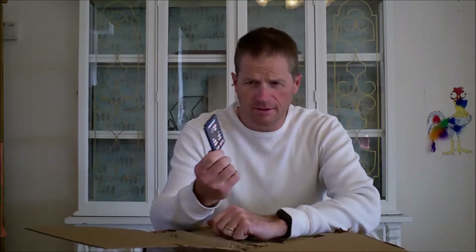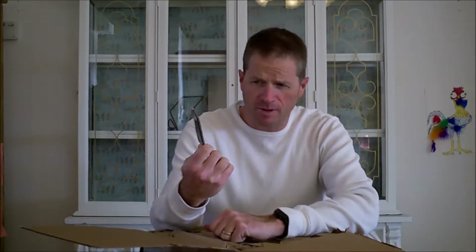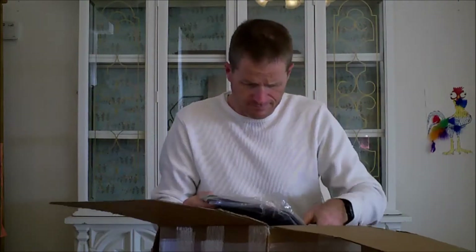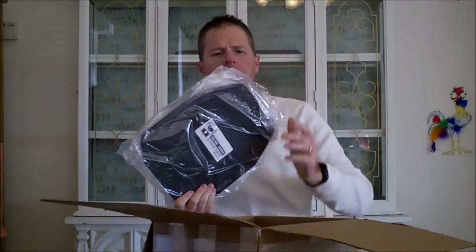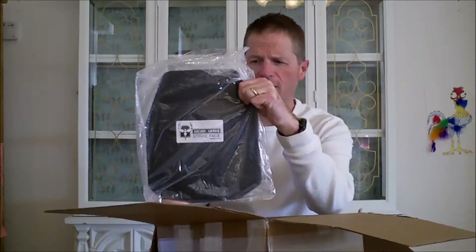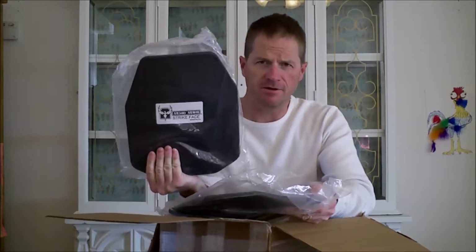We have an Armored Republic AR-500 patch, and two 10 by 12 curved steel plates from AR-500 Armor.